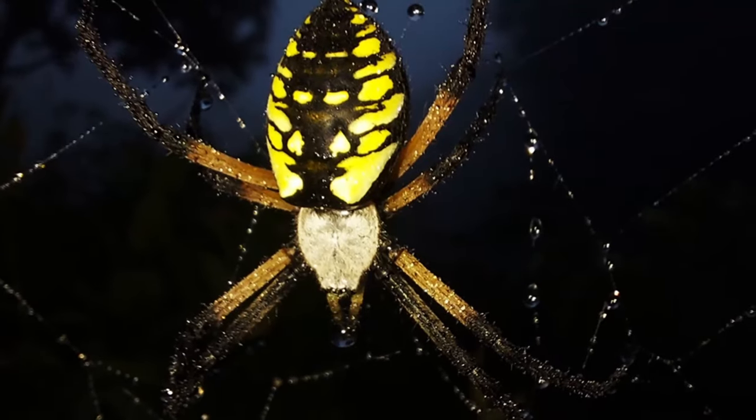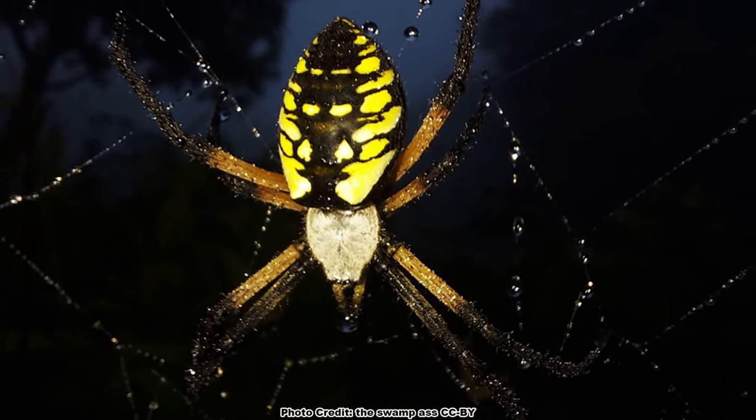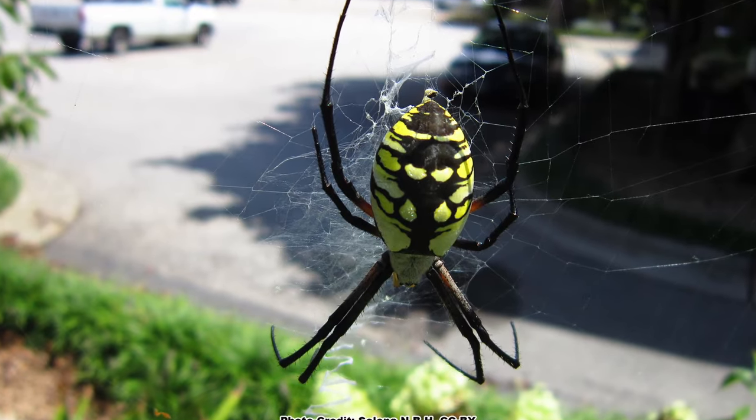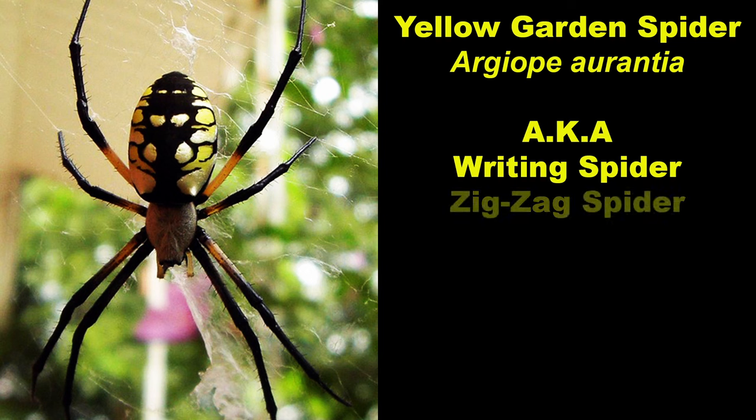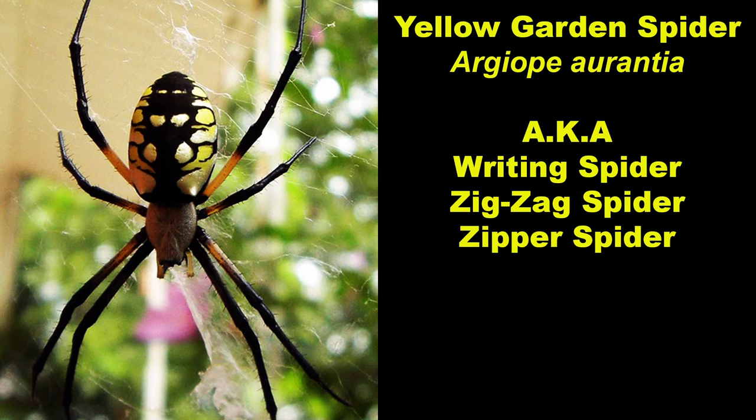You may have noticed a large, distinctively marked yellow and black orb-weaving spider in your pollinator garden or yard. In much of North America, this will be the yellow garden spider, or Argiope aurantia, also known as the writing spider, zigzag spider, and the zipper spider.